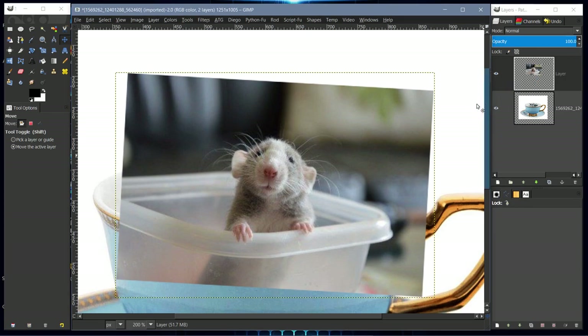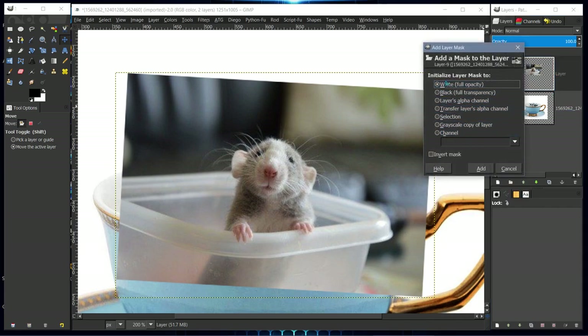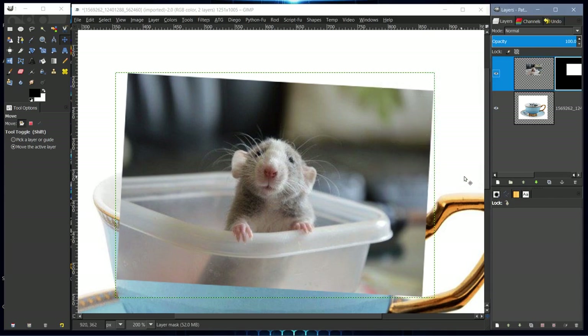To add a layer mask, right-click on the layer you want the mask on and select Add Layer Mask. We want white full opacity. In 2.10 the dialog will look different, but you can still select white full opacity. Then select Add.